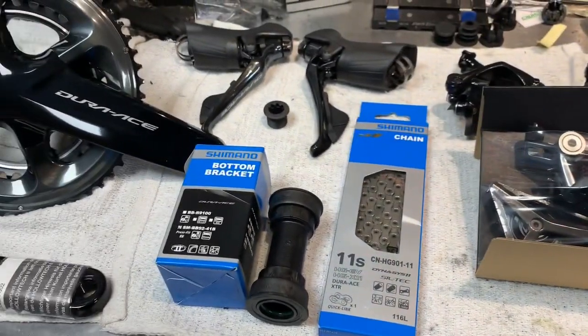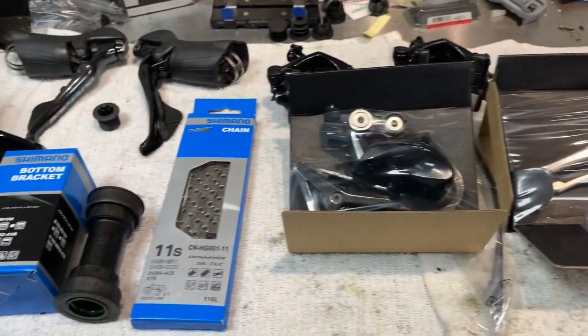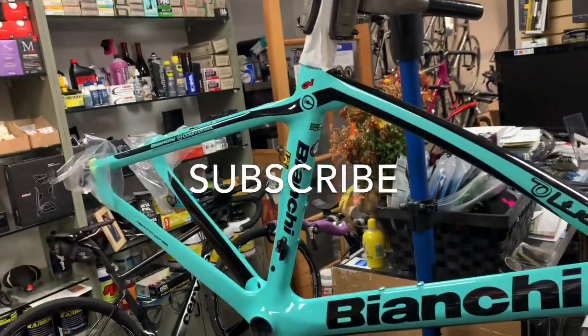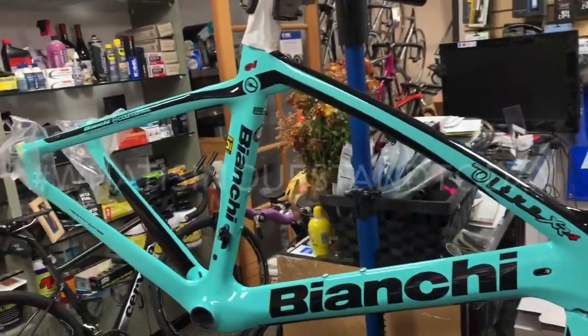So we'll build this thing up and get her on the road pretty quickly. Thank you so much for tuning in — I'll try to get some video and some pictures of this bike later. Thank you for tuning in, and we'll see you on the road.